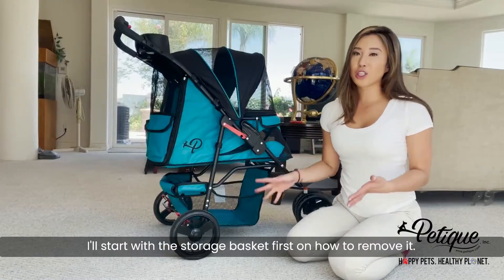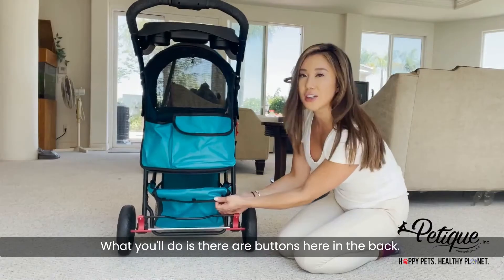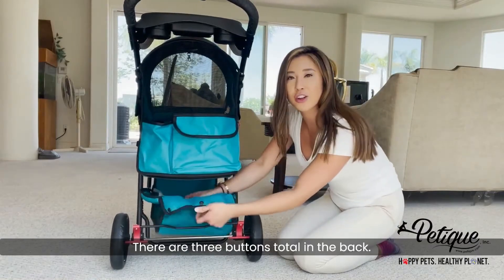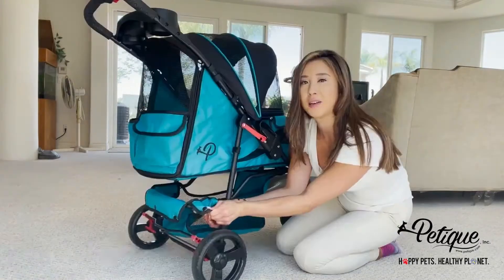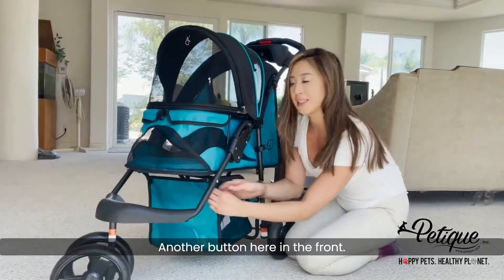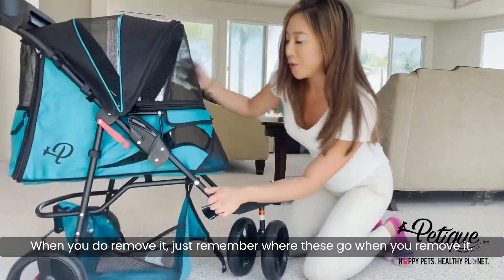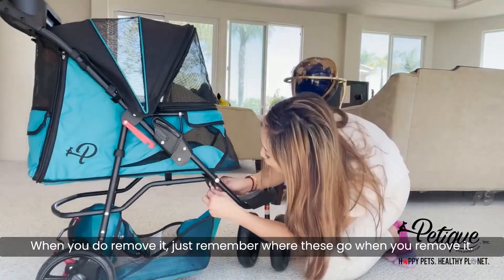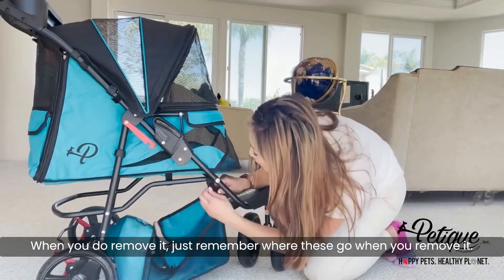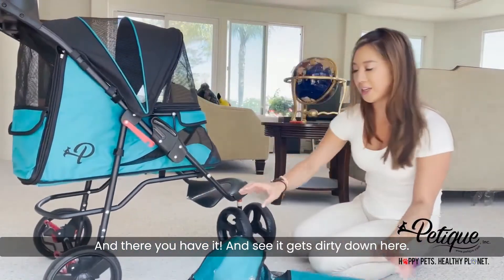I'll start with the storage basket first on how to remove it. There are buttons here in the back — you just open it like that. There are three buttons total in the back, buttons here on the side, buttons here on the other side, and another button here in the front. When you do remove it, just remember where these go. And there you have it.